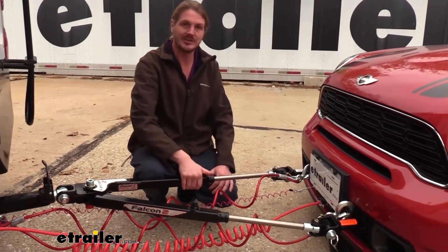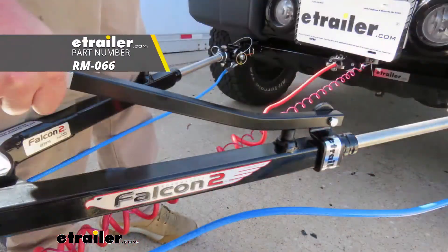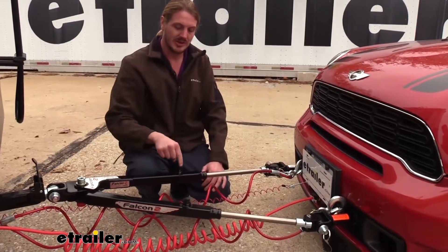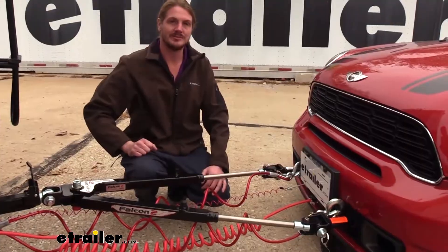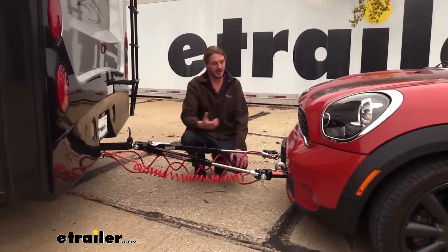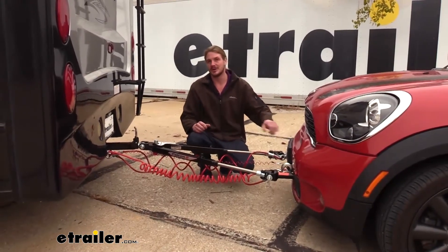Sometimes you have to use a mallet to hit on it to release it, or you could purchase an additional tool from Roadmaster available here at eTrailer.com that will hook in and give you plenty of leverage to get these buttons pressed down. It features a 6,000-pound gross towing capacity, which is more than enough for our Mini Cooper here.